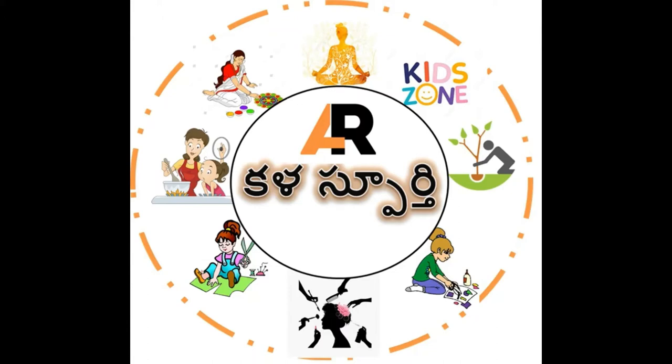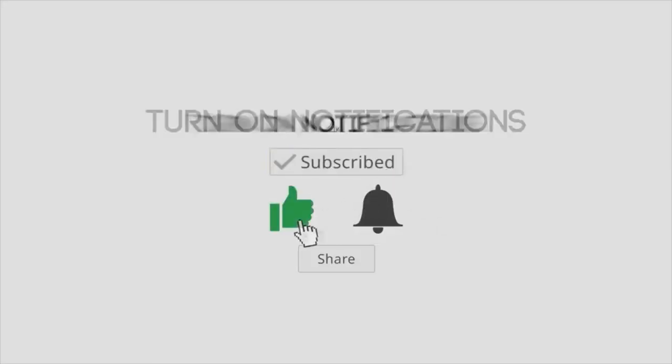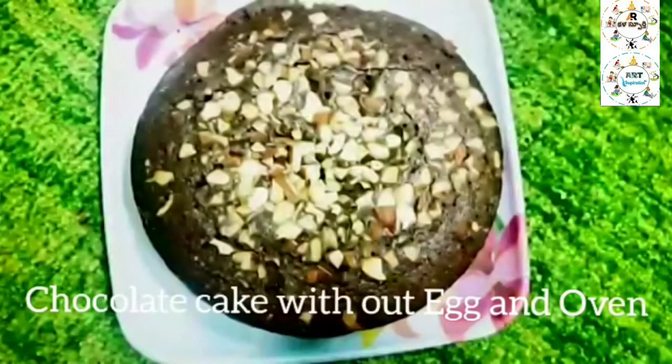Namaste everyone. Welcome to Kalaspurthi channel Art Inspiration. Before we go to the video, please like, share, and subscribe our channel. Hi friends, I am going to show you a chocolate cake without egg and oven.